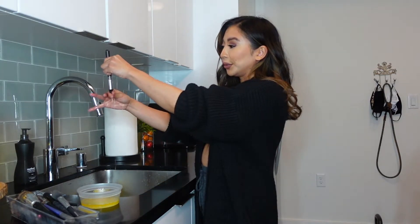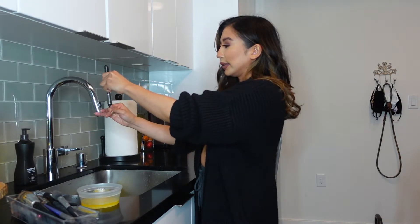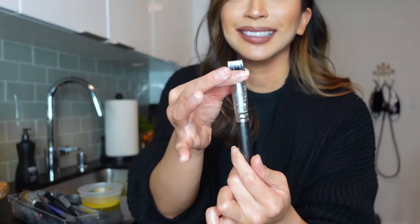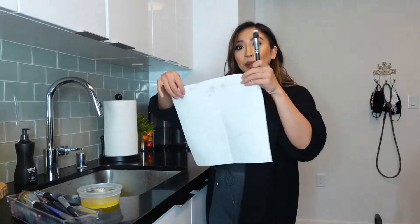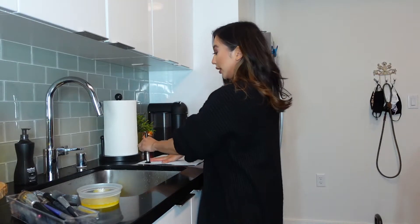Importantly, you want to squeeze down and make sure all of that liquid is gone. And there you have it — it's nice and white again when it was brown before. Then take a paper towel to get some excess off and just lay it flat and let it dry.